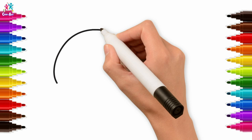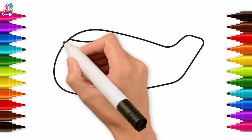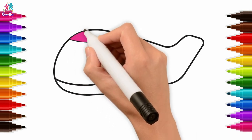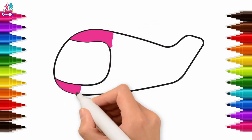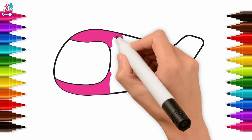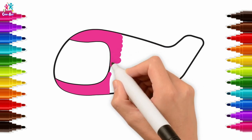Hey kids, today we're going to show you how to draw a plane. As usual we're going to draw the outline first, put in the pilot's window, and start colouring in — we're going to colour it in bright pink first. Around the window, stay in between the lines. When you're colouring something in, it's always best to start with the borders first because that's the tricky part.